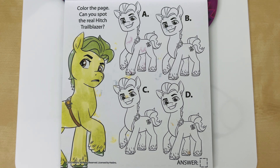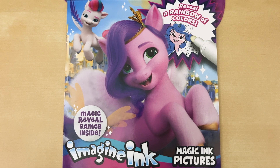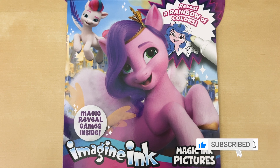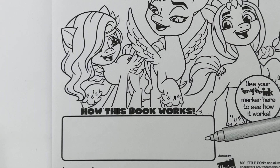Looks like we have some imposters on our hands. Let's color the page and find out which one is the real one and which ones are the fakes. Hello everyone, welcome back. Today we're going to be doing some fun coloring activities with our My Little Pony Imagine Ink coloring book. Let's get our marker out and get started. The book uses a mess-free marker that reveals colors and patterns on the page as you color.